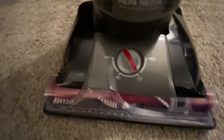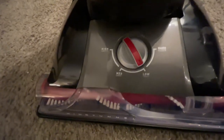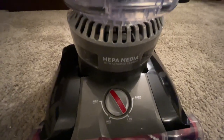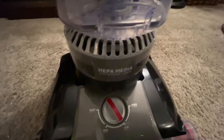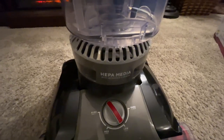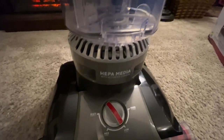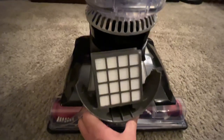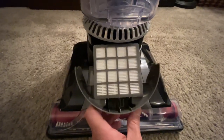Most of the time I have mine on low or medium — it does an awesome job on hard floors. Down here it has the HEPA filter, which is for dander. You would not believe how much dust and dander you get in your carpet even if you don't have an animal. You just pull this out and replace it every six months to a year, depending on how dusty your area is.